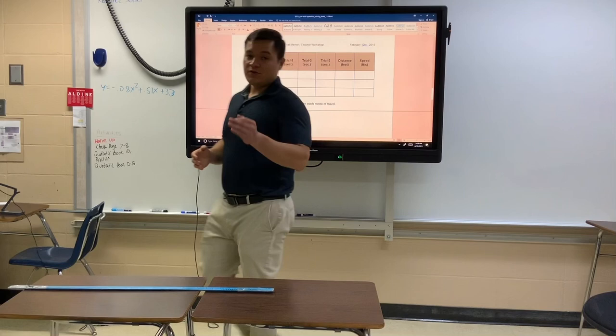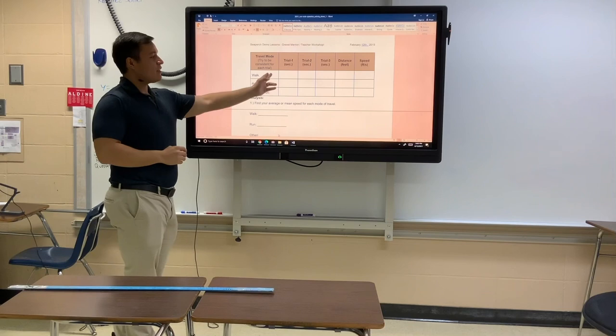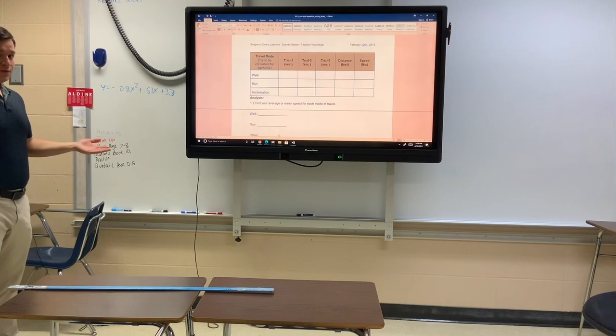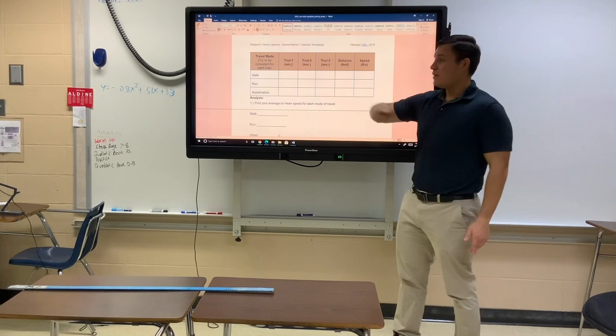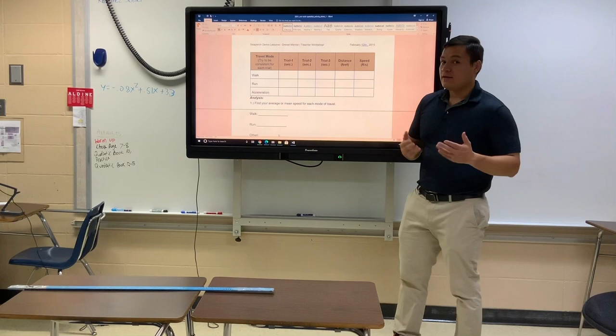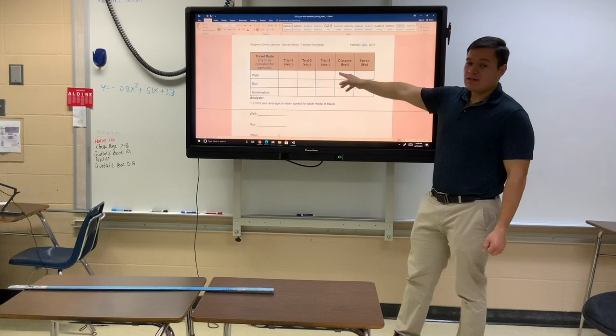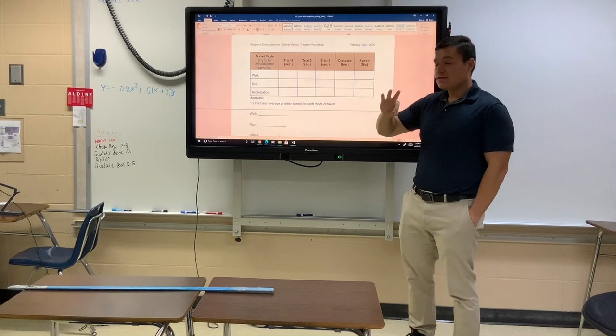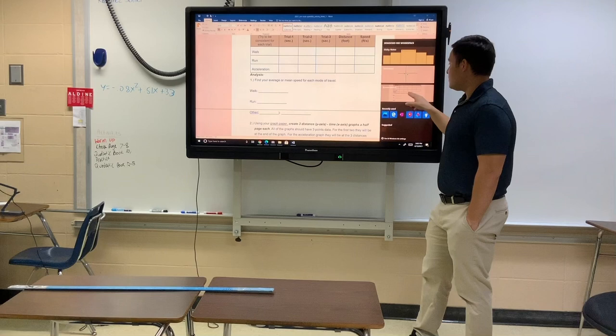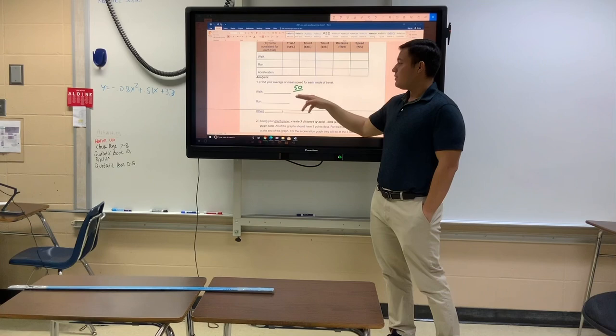To summarize: you're going to do three trials for each of the different experiments. For the walking trial, from the starting line someone will start the timer and say go, you'll walk to the finish line, they stop the timer, and you write down how long the walk took. You do that same walk three times. Record the distance, then use distance divided by time — do that division three times, one for each trial.